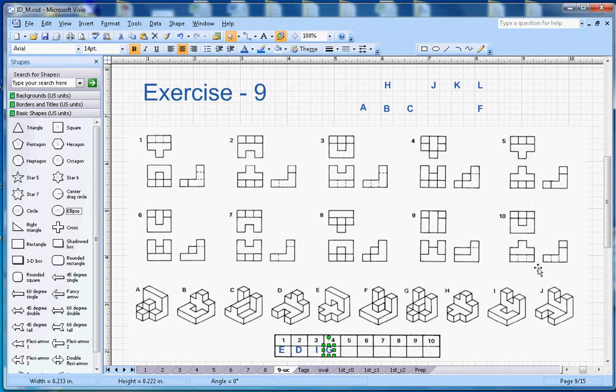For number five, there is an L-section, and you want to see a notch from the top and from the front view as well. This answer is correct because both the top view and front view are matching. So number five goes with this figure.